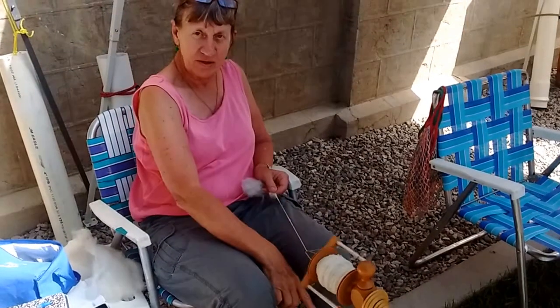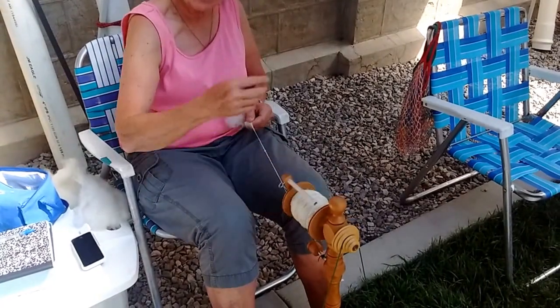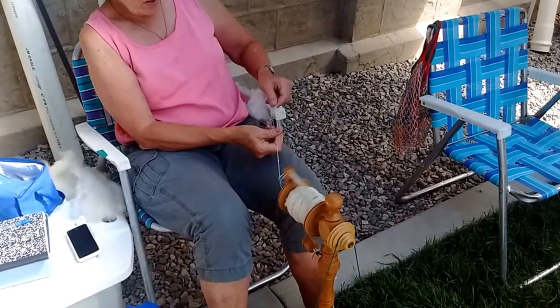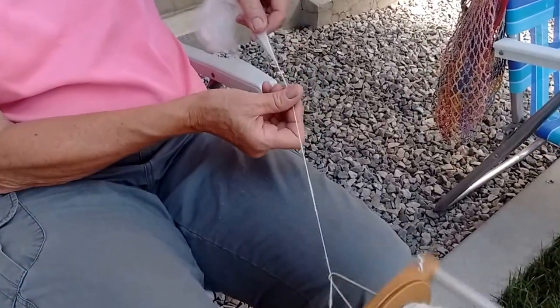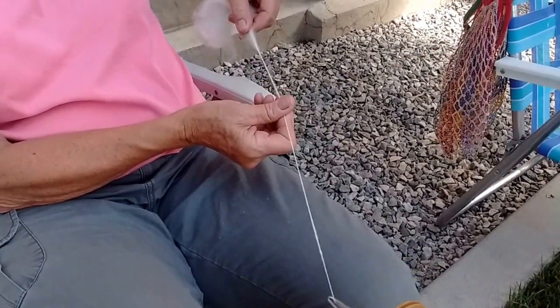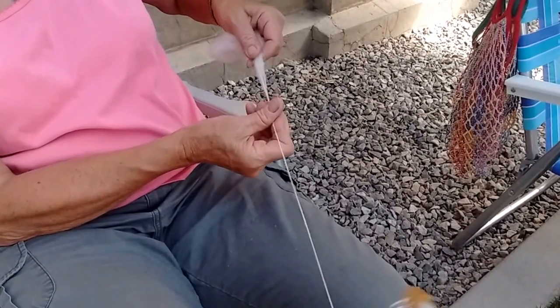Putting the twist into the wheels, making the twist, which is transferred to here, which is transferred to here. And then the point of twist is right here on your fiber. See where I'm pulling it out? That's where the twist is transferring. And that's how you're making the thread.